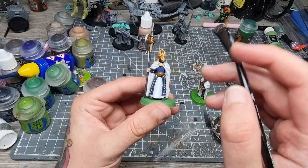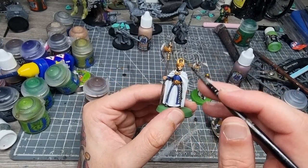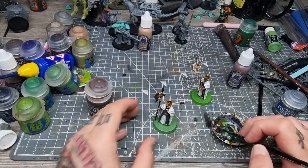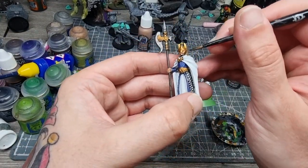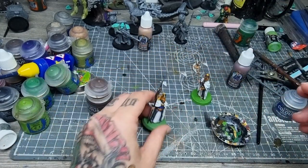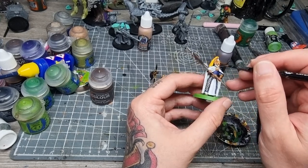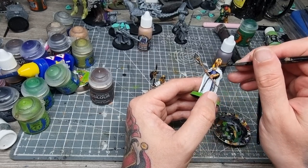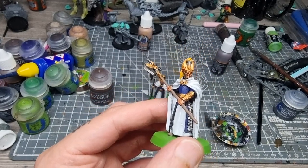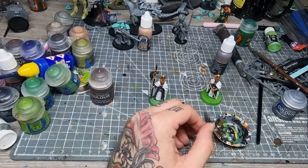Now on to the flesh areas — it's only the face, and this guy's literally only got one hand visible. Using Guilliman Flesh rather than Reikland Fleshshade, just because I haven't really used it before. I actually quite like it — I think I prefer it over Reikland Fleshshade, though that's just personal preference because I prefer darker shades. Now using the Flesh Wash from Two Thin Coats — it goes on really nice, you can see how it just sits in the fingers really nicely, and it is fairly dark as well. So it's quite a good comparison between the two, and they compare really well.